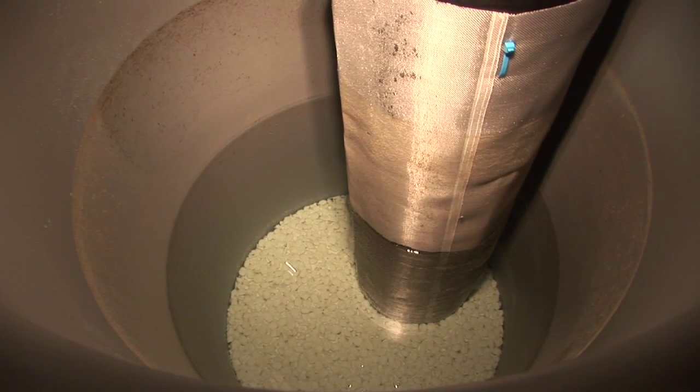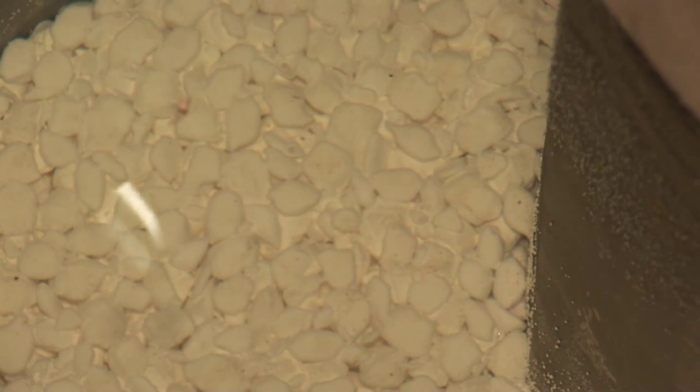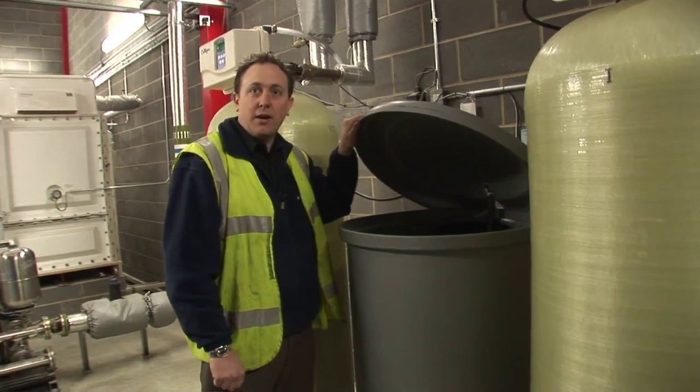Cold water softening brine tank uses standard salt tablets. Level of around half to be maintained and checked on a regular basis.